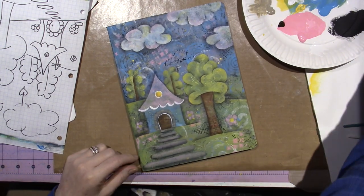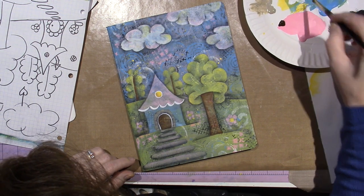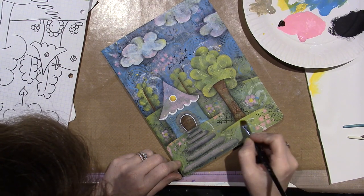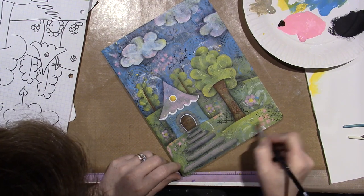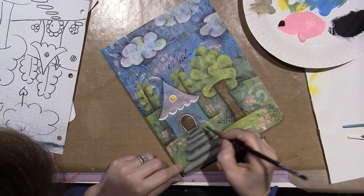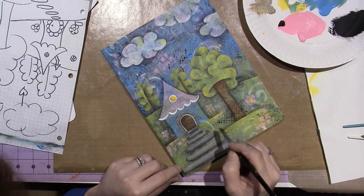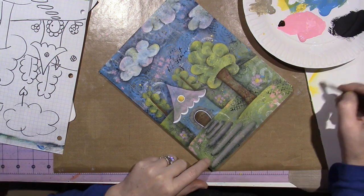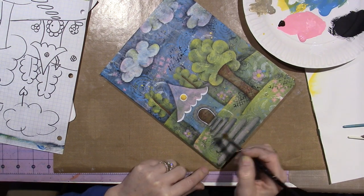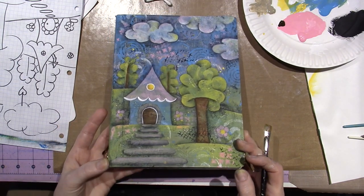I already did it on the grass, but I think I want to run it right under here a little more, and definitely under the house a little more. I think that worked. I think the yellow was good.